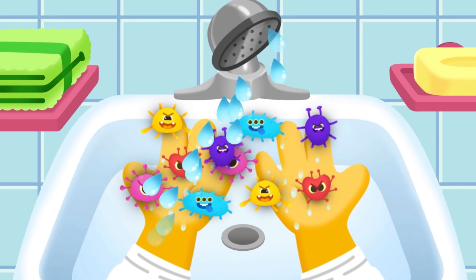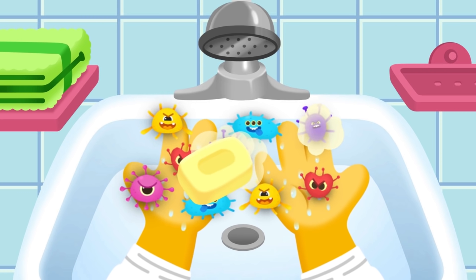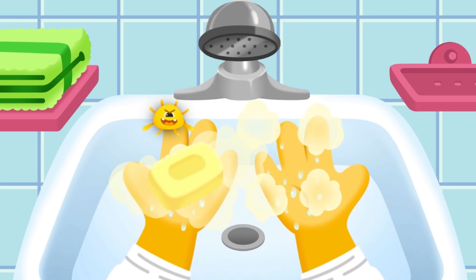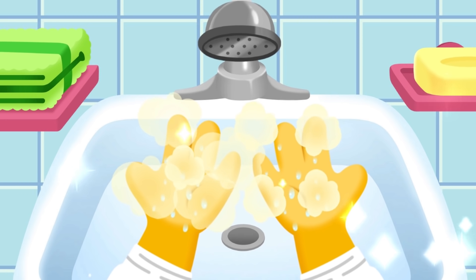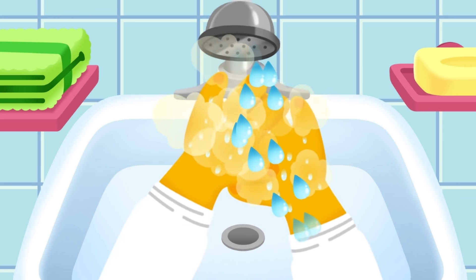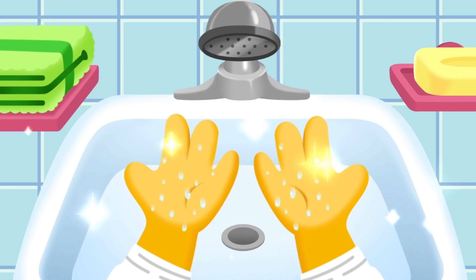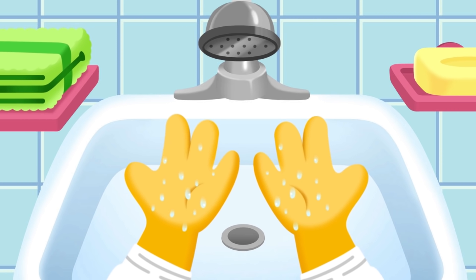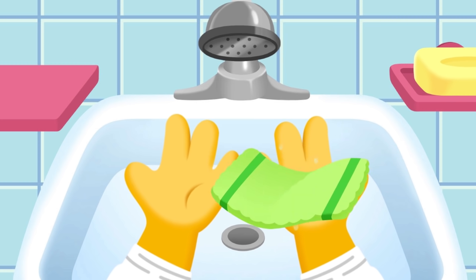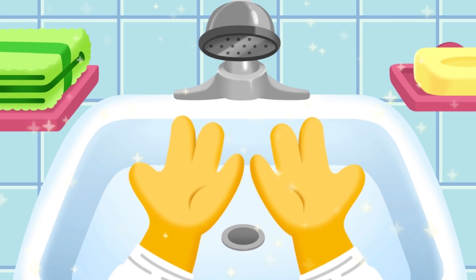Use the soap to make bubbles and wash well. Then wash the bubbles off with water. Dry the hands with a towel. Good job — Eddie's hands are sparkling clean!